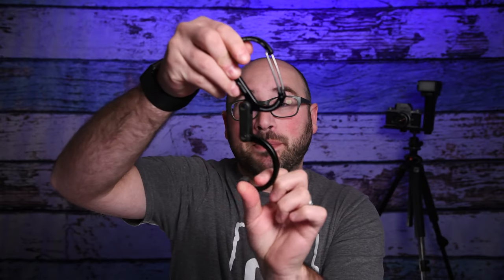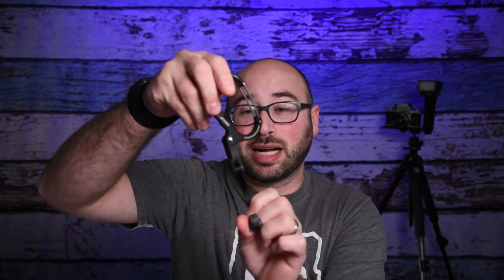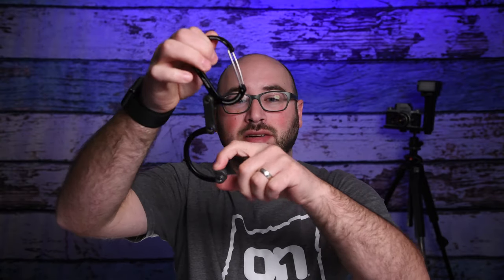In this video we're going to be talking about what this is. This is a Heroclip — it is a carabiner that can hold 60 pounds or 27 kilograms. It carabiners to something and then has this hook which can be pivoted in multiple directions, and it basically has one purpose: clip and hold something else.